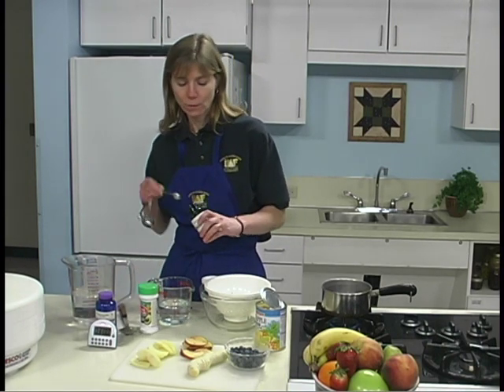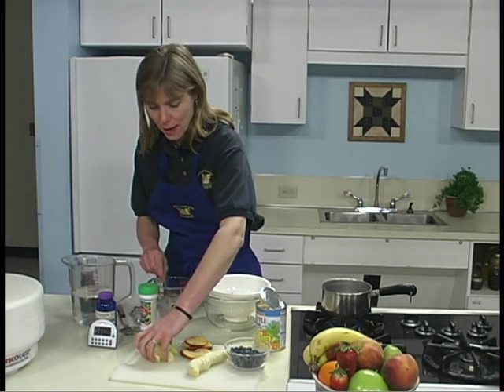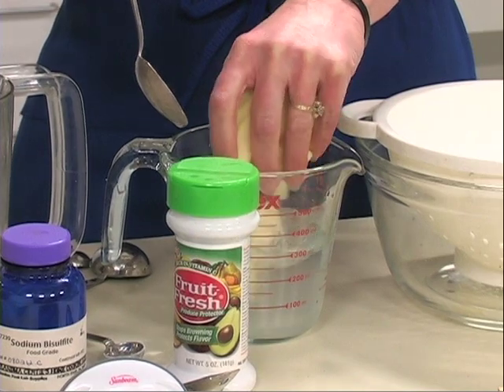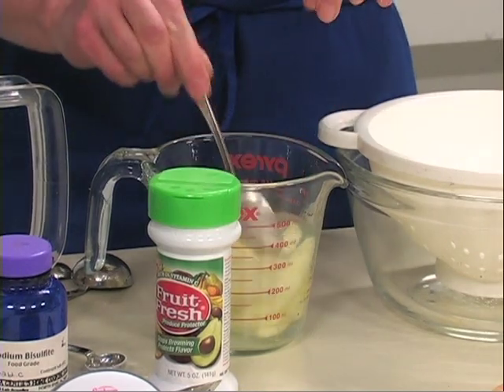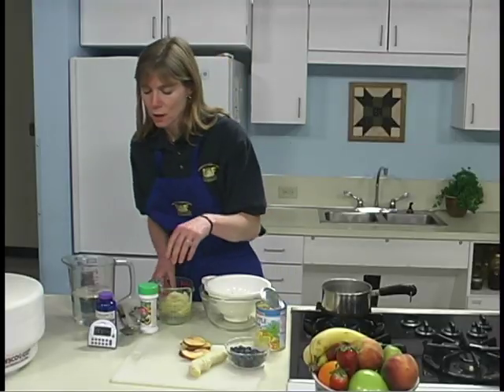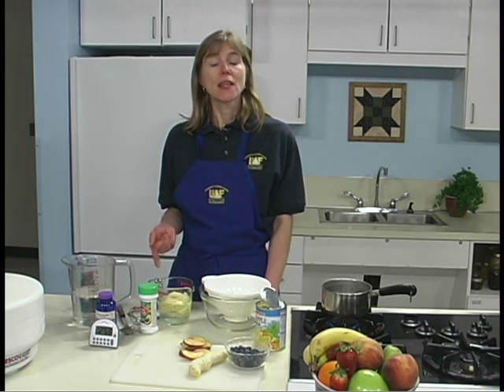Mix one-half teaspoon of powdered ascorbic acid, or 1500 milligrams of crushed ascorbic acid tablets, to one cup water. Place fruit in the solution for three to five minutes. We're going to use apples. We want to separate the pieces, the slices, so they are all exposed to the ascorbic acid solution. When the fruit has set for three to five minutes, remove the fruit, drain it well, and place it on the dryer trays. After using the dipping solution twice, add more ascorbic acid.